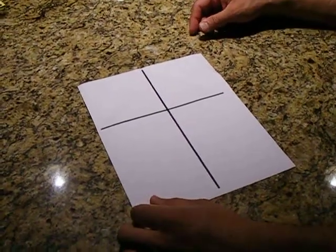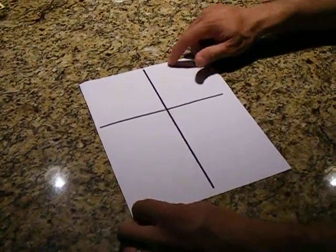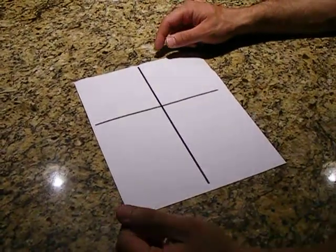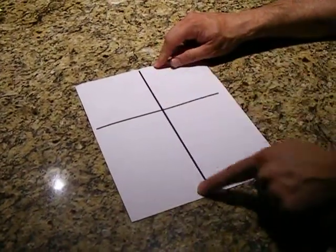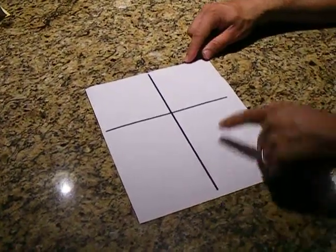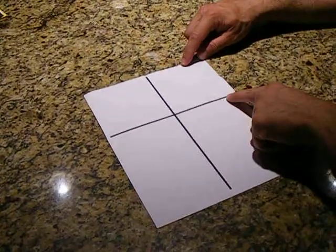Hi, today we're going to make a paper airplane. For demonstration purposes, I've drawn in these lines, but obviously you don't need them. This line right here is down the center from the short side, all the way down, and this line is about four inches from the top.